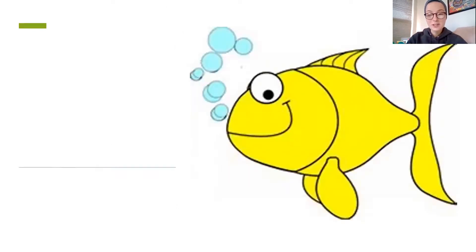And this is the last one we're gonna practice together. What is this, friends? Yeah, it's a fish. Fh, ih, shh, fish. Fh, ih, shh, fish. Good job.